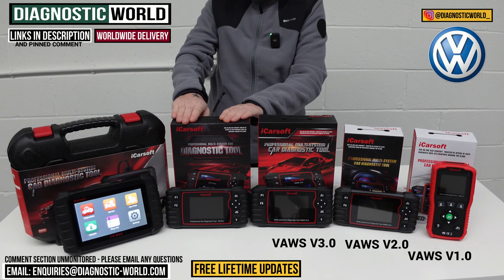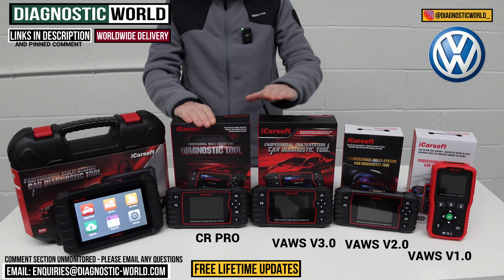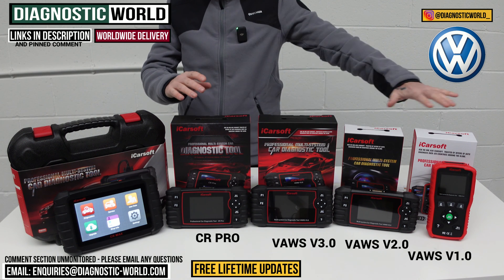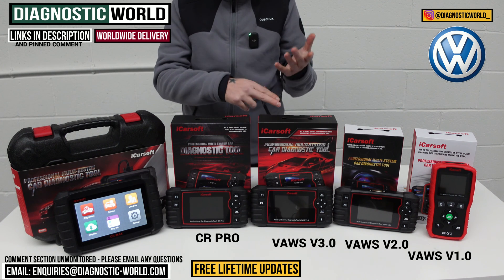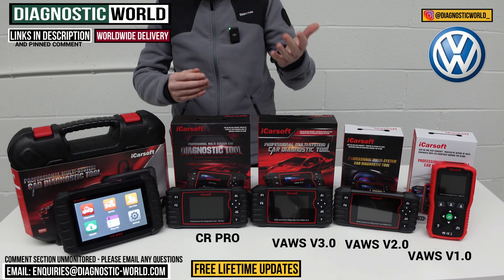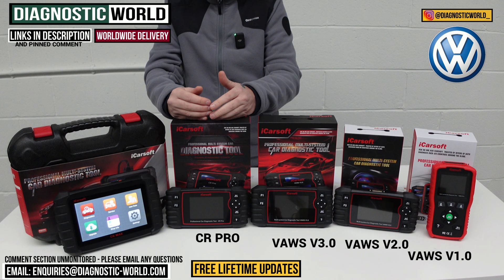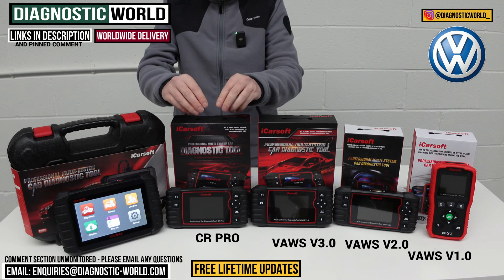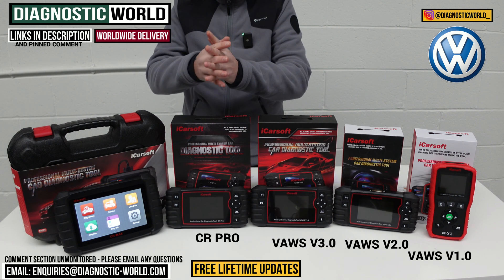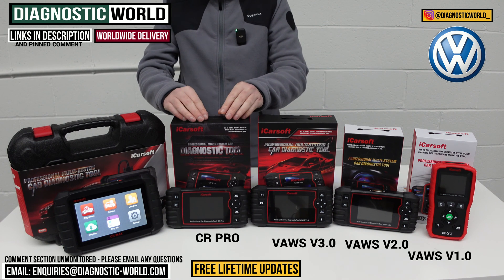We then move on to the first multi-manufacturer tool — the iCarSoft CR Pro kit. This tool matches the service functionality of the VAUS 3.0 but it has more manufacturer coverage. Whereas the VAUS tools only cover VW, Audi, Seat, Skoda, some Lamborghini and some Bentley, the CR Pro will do everything — BMW, Mercedes, Toyota, Honda, Lexus, Ford, Porsche — all makes and models. This tool has been really popular for a number of years because of the level of diagnostics and the level of vehicle and system coverage it offers. If you've got more than one vehicle in your family or you're an enthusiast with more than one vehicle, this is definitely worth considering.